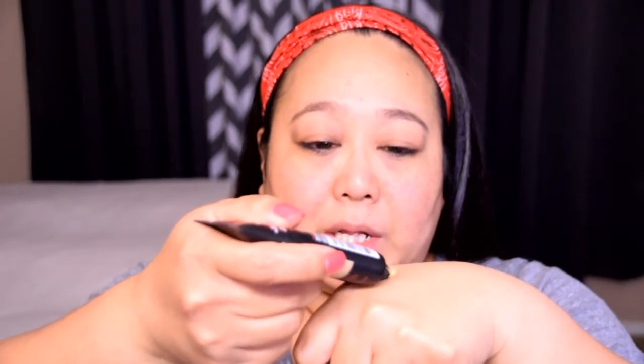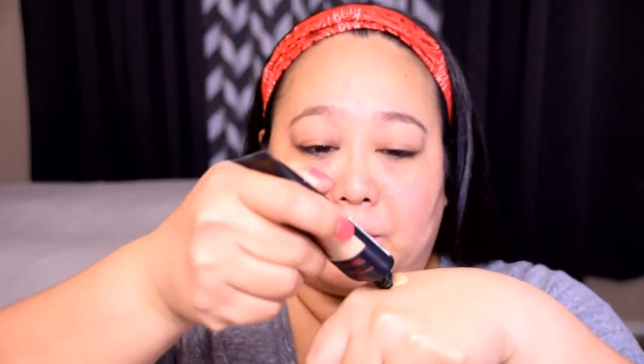Lately I've been using the L'Oreal Paris Infallible Pro Matte foundation and I do actually like this for a drugstore foundation. It's got a great consistency and it's supposed to be a 24-hour foundation. It's a nice thick consistency and I'm going to go ahead and dot that all over my face and use my Beauty Blender to smooth that out all over my skin.